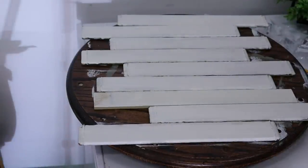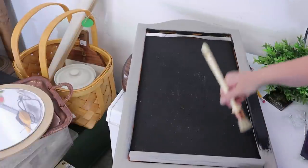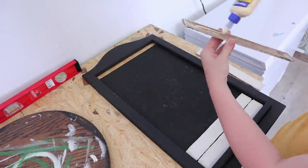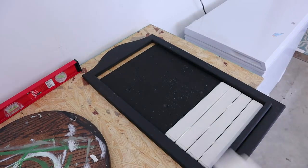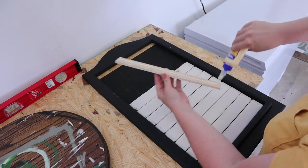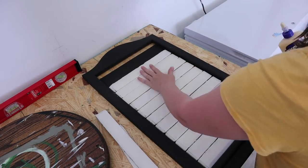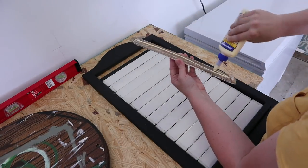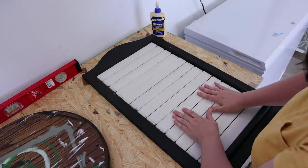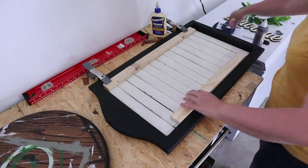Right now I'm upcycling an old calendar frame. My older boy painted the black background. The little planks I'm painting now actually fell out of an antique shutter that broke apart, so I had all these slats to work with. I repainted them with the buttercream color from Dixie Belle and they fit perfectly into this frame. I just had to replace one with a piece of wood from my garage. I'm gluing them in with wood glue all the way up to the top.